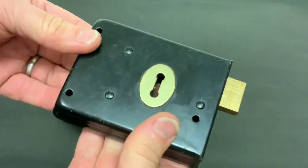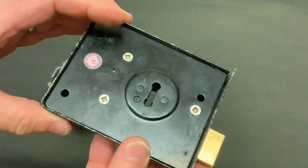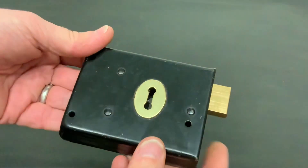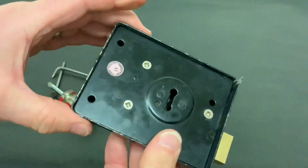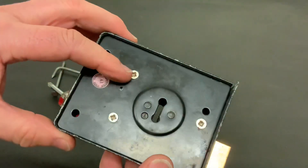Hello again. Today I've got this shed lock — dead common in the UK. Not sure if you have them over in the States, but we've got these on our garden sheds and on our back gates as well. I've just come across this earlier amongst some locks in my garage. I must have bought it off eBay and forgot all about it.